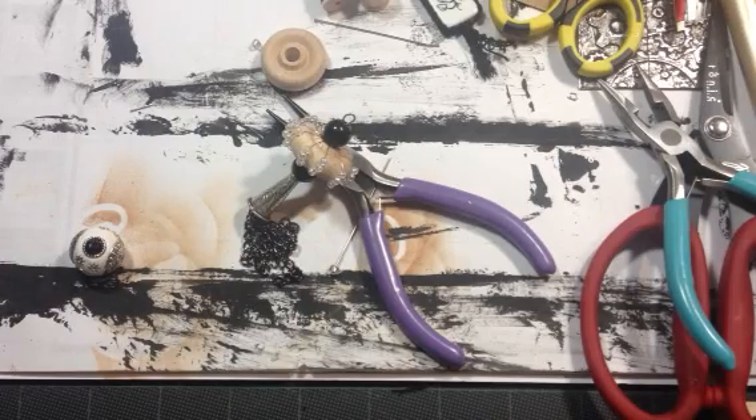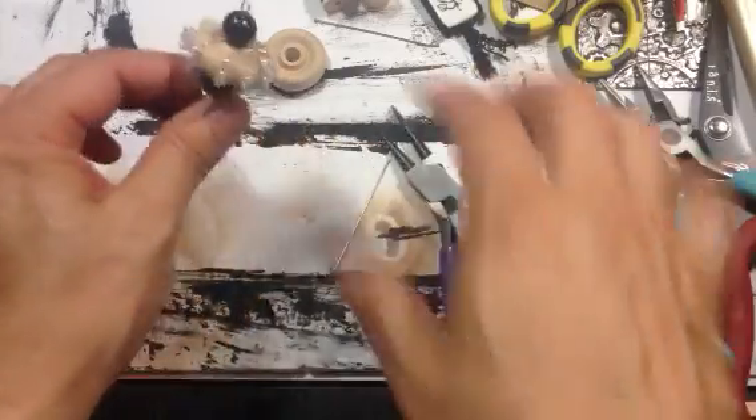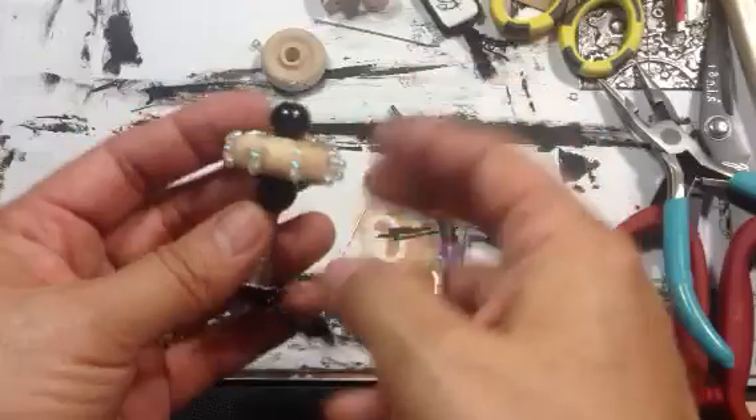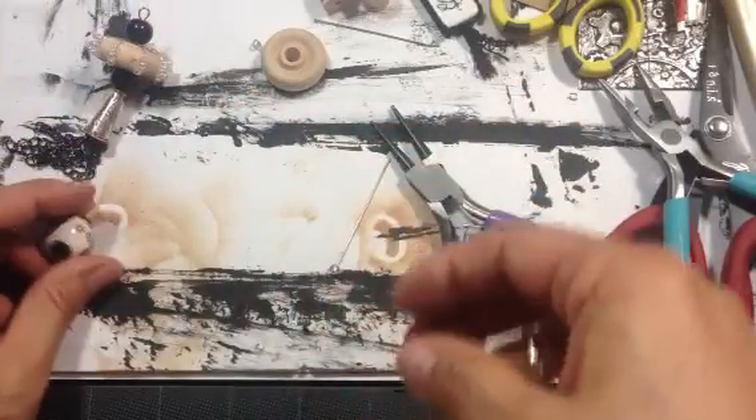Okay guys, my camera battery died, so I'm back. I haven't done anything else. I've got my loop done here, like I explained, and we're just going to continue to build on that. So we're going to go ahead and do something with this bead.